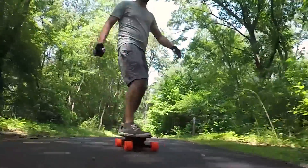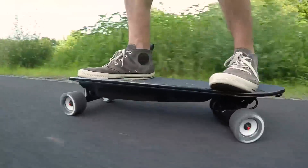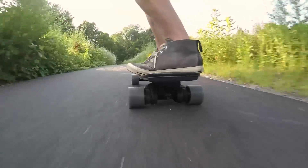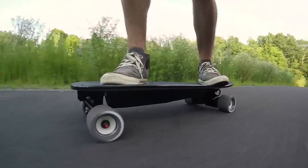But if you enjoy more speed and are looking to go the distance, the Mini X is the way to go. Personally, for us, we prefer the Mini X because we have been riding Boosted boards for years and want the extra speed and distance.